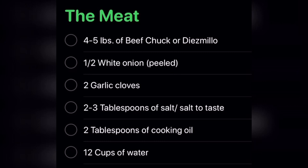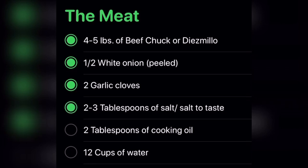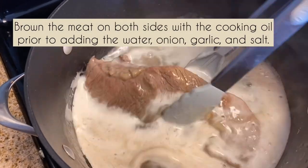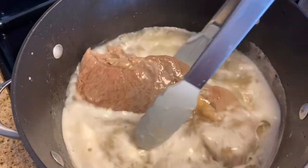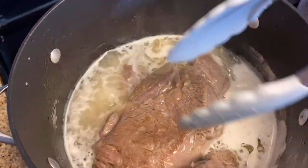There are three parts to this recipe. First, the meat. Four to five pounds of beef chuck, or the azmillo. The azmillo is sold over the counter at Mexican markets. Half a white onion, two garlic cloves, two to three tablespoons of salt to your taste, two tablespoons of cooking oil, and twelve cups of water. I did not record the part where I seared the steak — I seared it with a little bit of cooking oil, added the onions, garlic, and salt with the water, and submerged the meat.